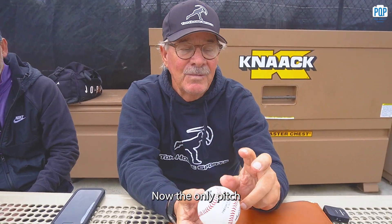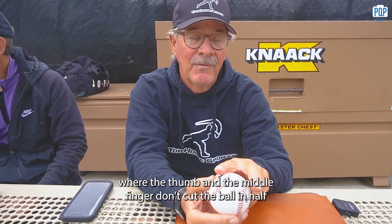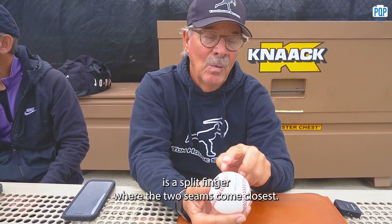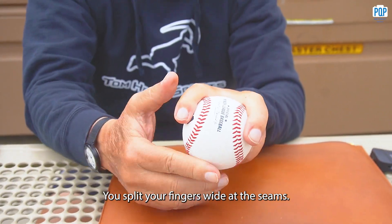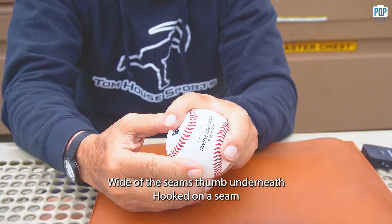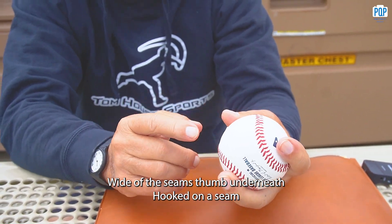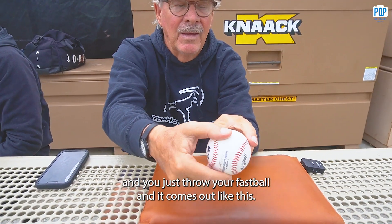The only pitch where the thumb and middle finger don't cut the ball in half is the split-finger. Where the two seams come close, you split your fingers wide of the seams — don't touch — wide of the seams, thumb underneath, hooked on a seam, and you just throw your fastball and it comes out like this.